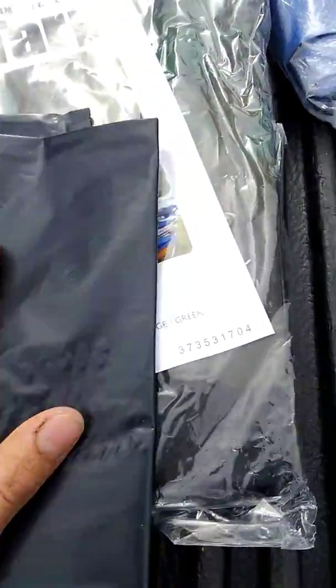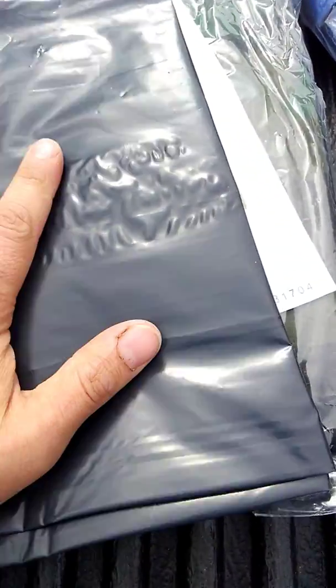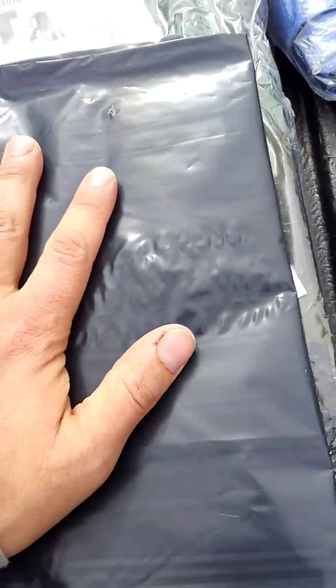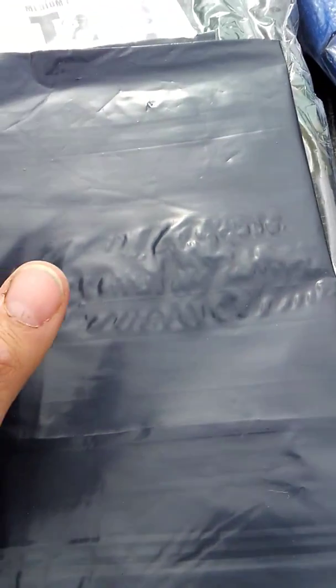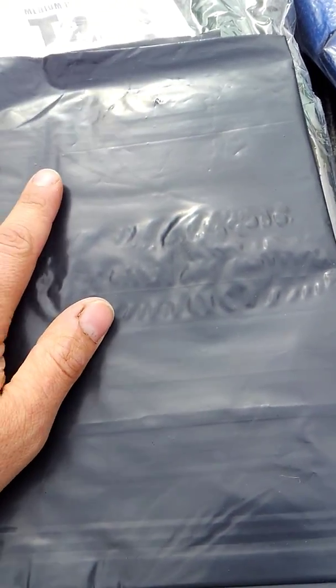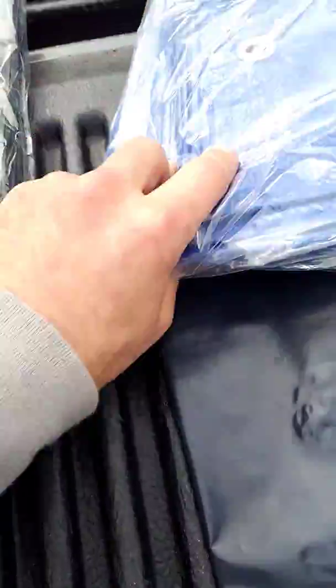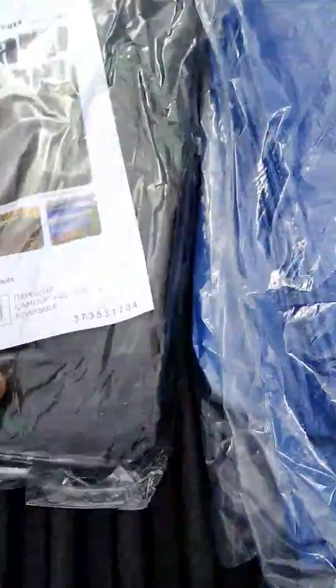I also keep a 55-gallon drum liner for multiple purposes. I keep it in case I need to use it as a sleeping bag — you can if you had to. But mainly I keep it as a ground cloth and for water collection if need be. It makes an excellent ground cloth.